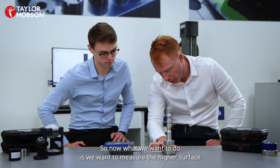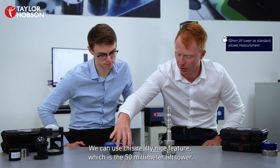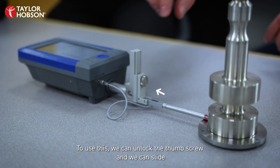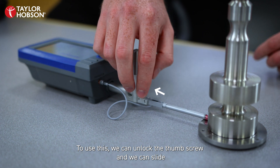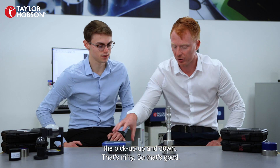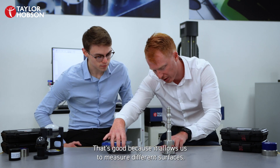So now what we want to do is measure the higher surface. To do that we can use this really nice feature which is the 50 millimeter lift lower. To use this we can unlock the thumb screw and we can slide the pickup up and down. That's nifty — it allows us to measure different surfaces.